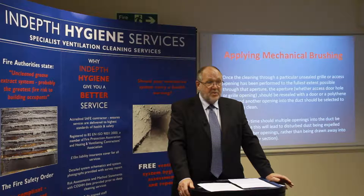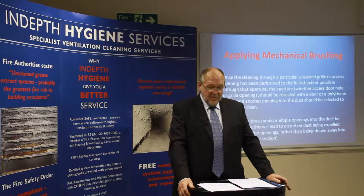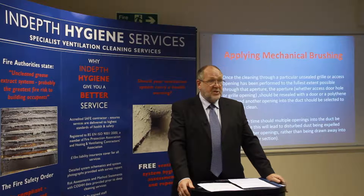Note: at no time should multiple openings of the duct be left open, because this would lead to disturbed dust being expelled through the other openings rather than being drawn away into the air mover filter section.